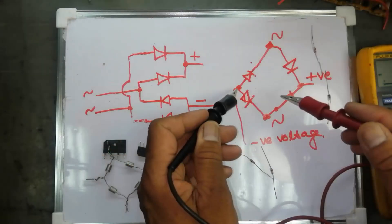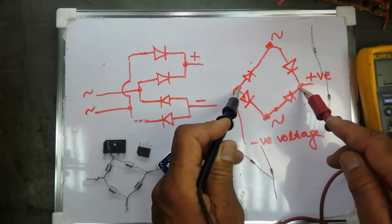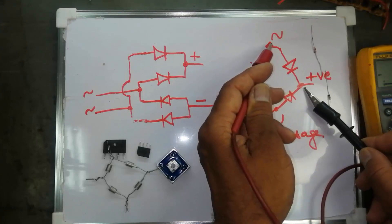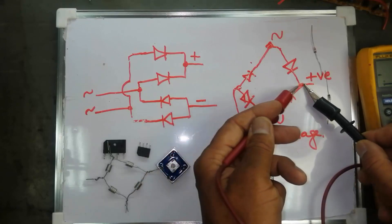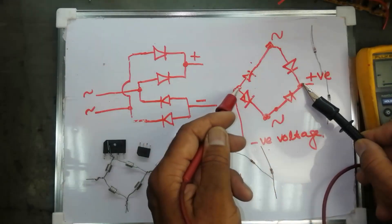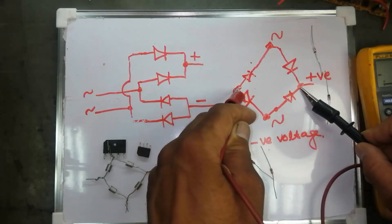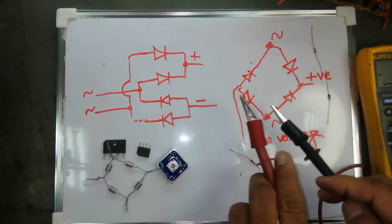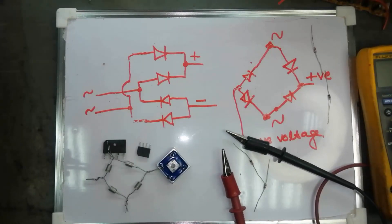This is the complete test procedure for a bridge rectifier. Connecting to different pins: negative lead to cathode, positive to here — we get one diode voltage. Connecting to the other pin we get two diodes in series. In this way we get only four valid test routes. This end is positive, this end is negative. I hope this video is useful. If it is good for you, please like, subscribe and share. Thank you.